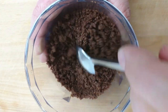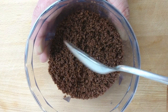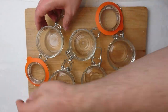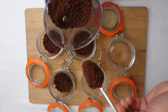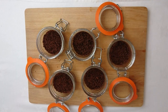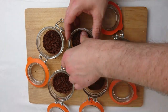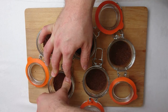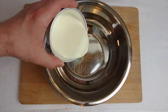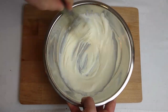Once the butter has been added, the biscuit mix should have quite a loose texture, as the butter is there to bind it. Too much butter will cause the base to be too hard once set and you will not be able to cut through it. Spread the biscuit mix evenly between the ramekins and then pack it down quite tightly.